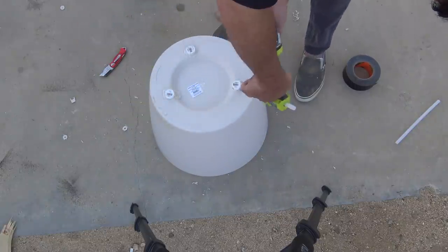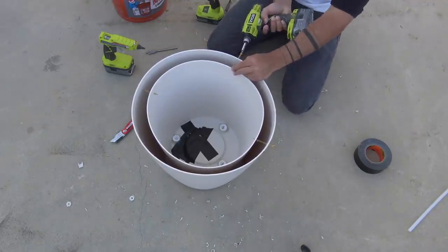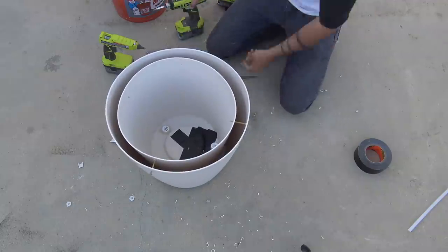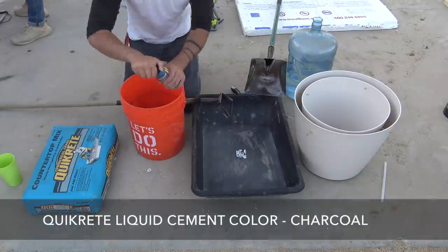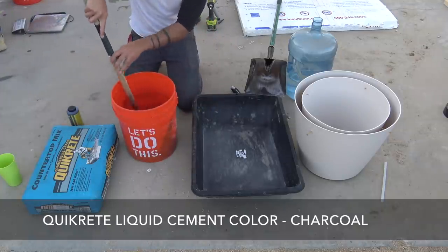The plastic planters are pretty flimsy so I added some two-and-a-half-inch long deck screws through the outer one and into the inner one to hold them in place together. Now I want to create a gradient pattern in the concrete by adding a liquid cement color.